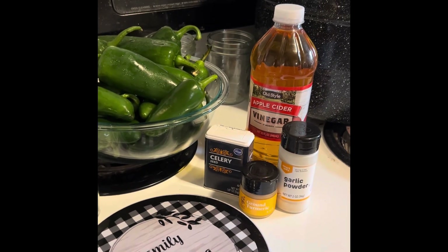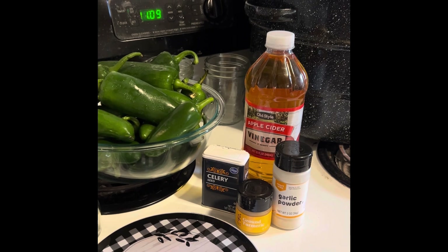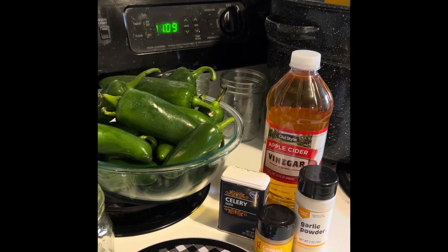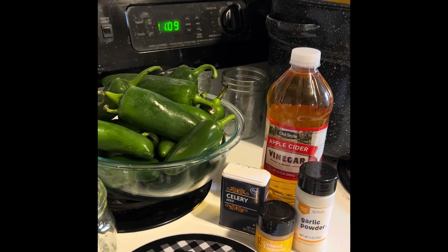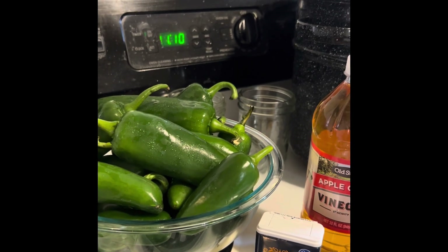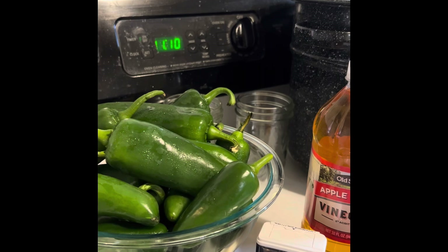We're going to start by slicing our jalapeños into slices about a quarter of an inch thick. You could leave the seeds in if you wanted to — I'm going to remove most of them to save for next year. The seeds do make it a lot more spicy, so that's up to you.